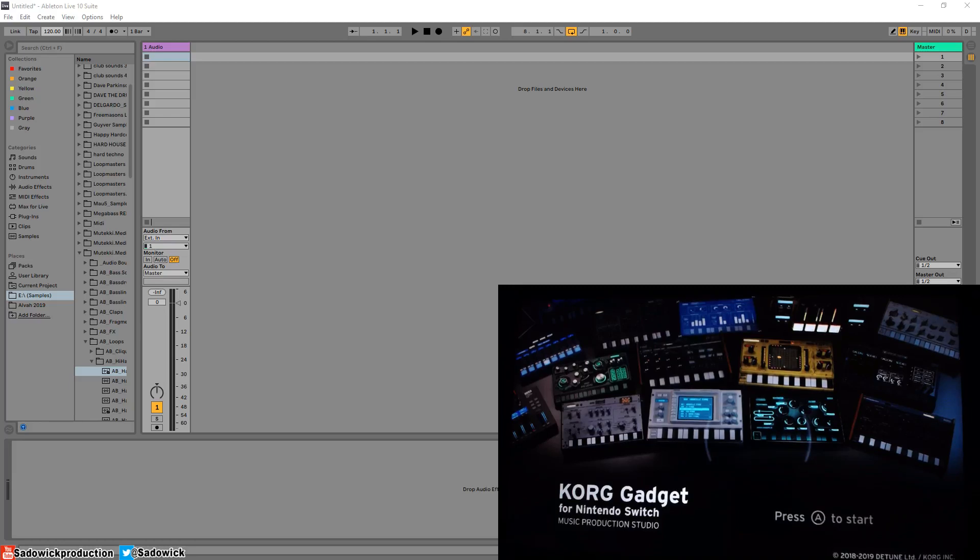What's up guys? In this video I'm going to be explaining and demonstrating the setup and integration for the Korg Gadget for Nintendo Switch.